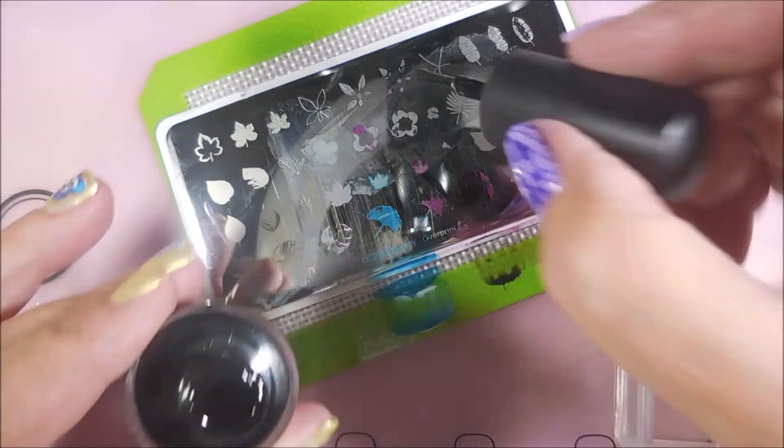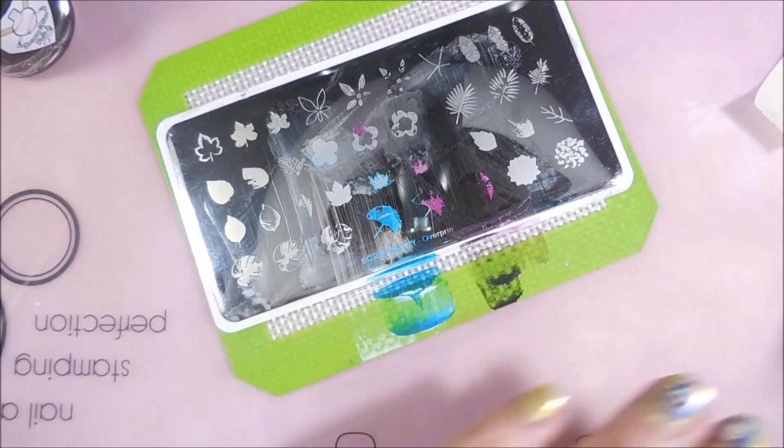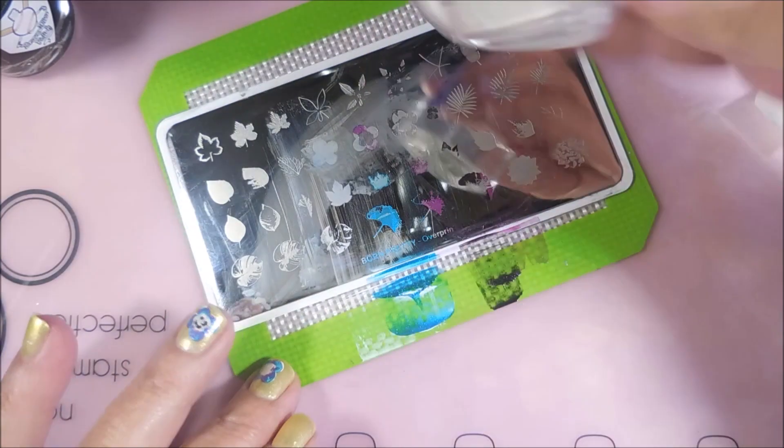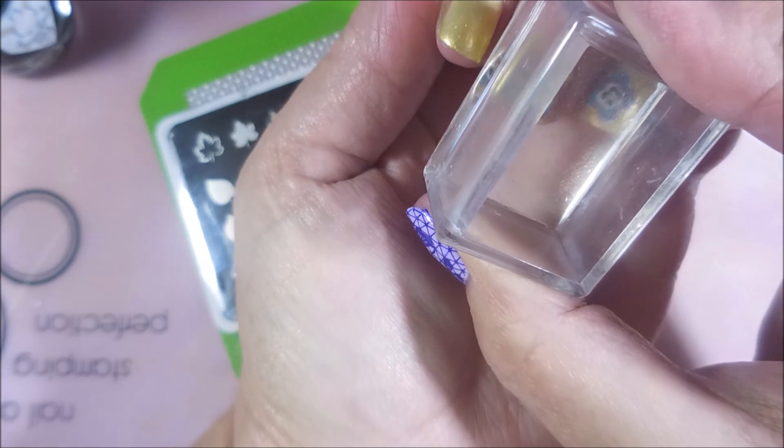They're kind of cute. With my nails being so short, there's not a lot of nail estate to play on, so I'm just kind of doing what I can. And that's why I only did accent nails — I didn't want it to just be too busy, too crazy.